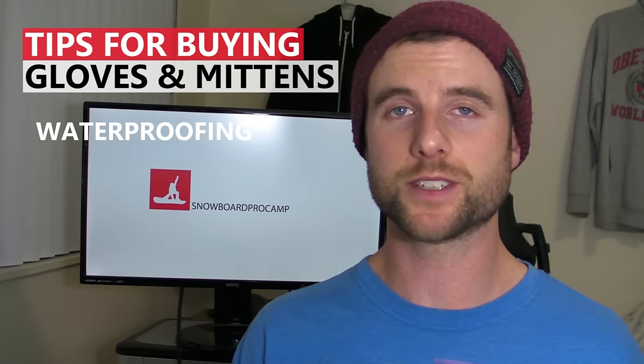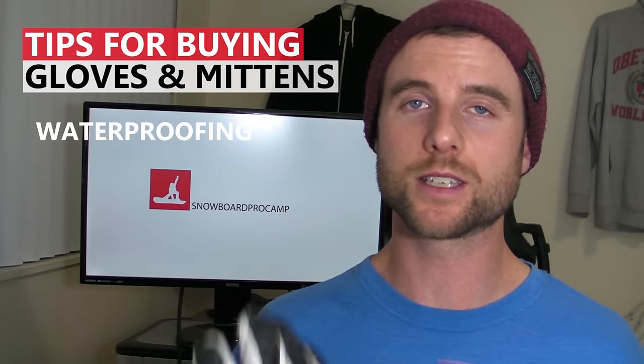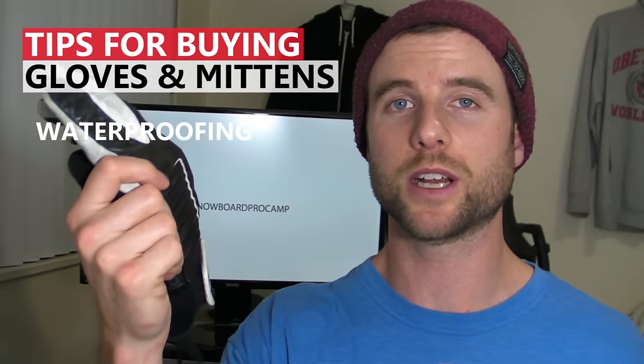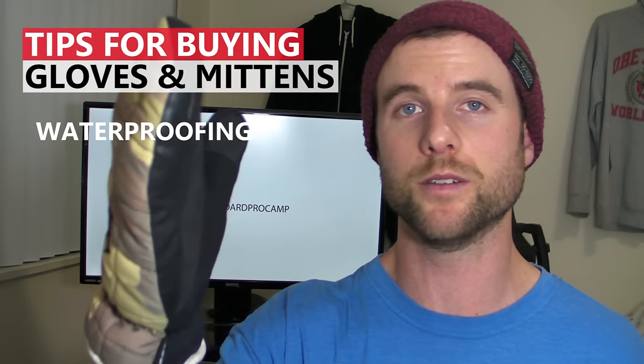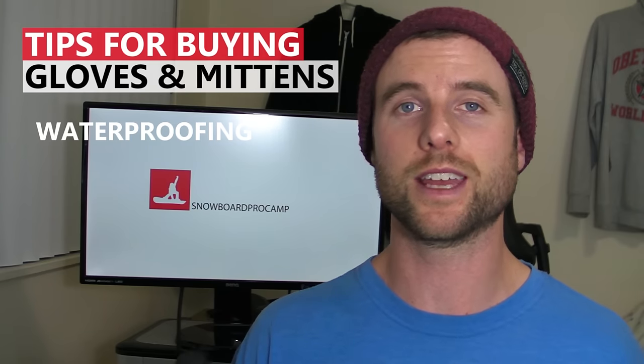For waterproofing there are many different types of materials. One of the most common is leather which is usually at the higher price range. But this past season I had a pair of mittens which have synthetic rubber on the bottom just where you'd be picking up snow and they actually kept my hands really dry. And compared to the leather they held up a lot better.